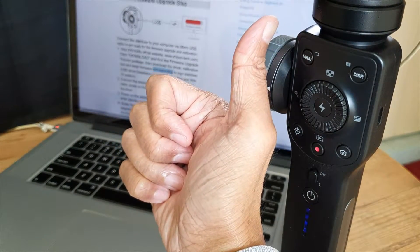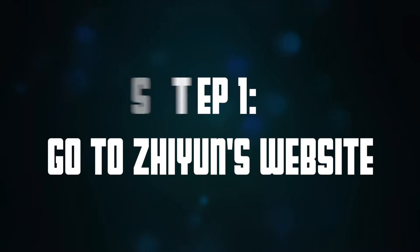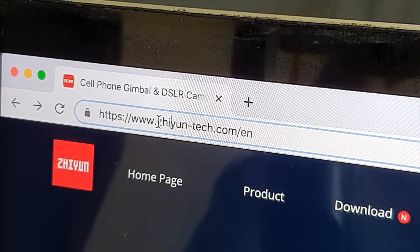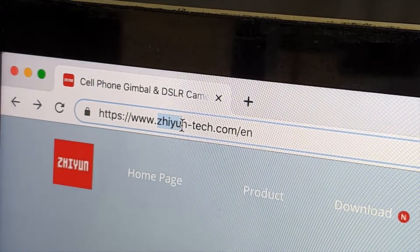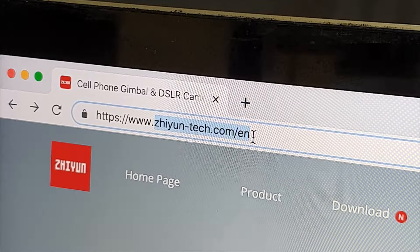Fourth is to click the thumbs up, and fifth is to hit the subscribe button if you haven't done so. Just kidding — I mean, I'm serious. Step one: on your computer's internet browser, go to ziyun-tech.com/en for the English version.